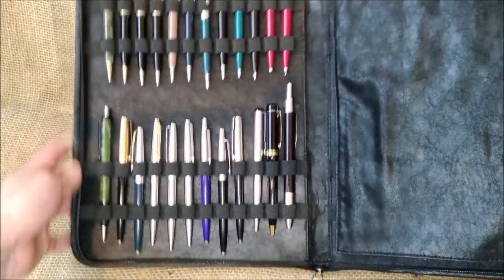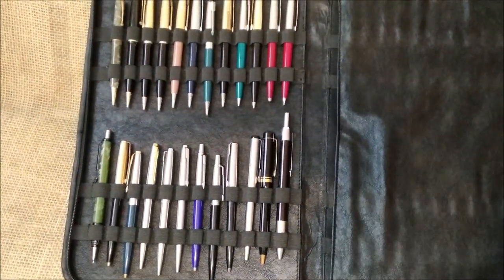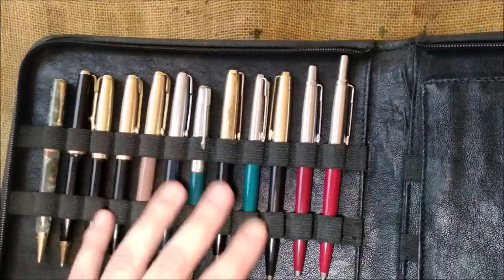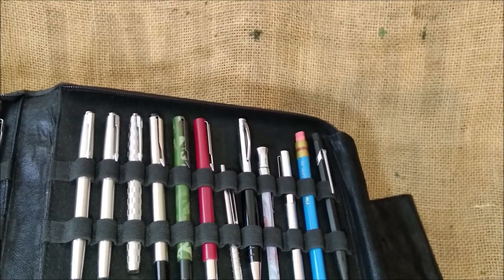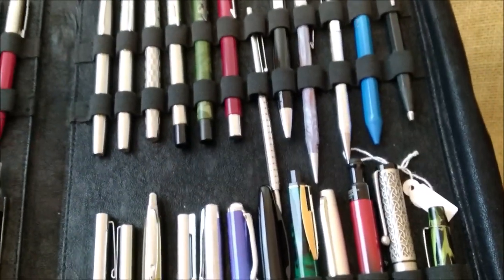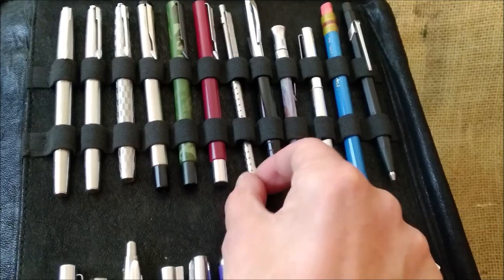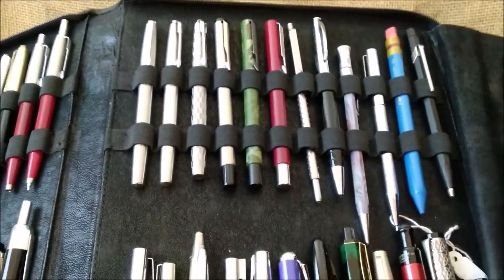The first one is not about fountain pens. It's about everything — from pencils, I have quite a few; I have a lot of Parker, as you see. And also felt tip pens. I have many kinds — pencils, ballpoints, felt tips. I have one case just for this kind of stuff, because some pens I get in sets and they come with all other accessories.